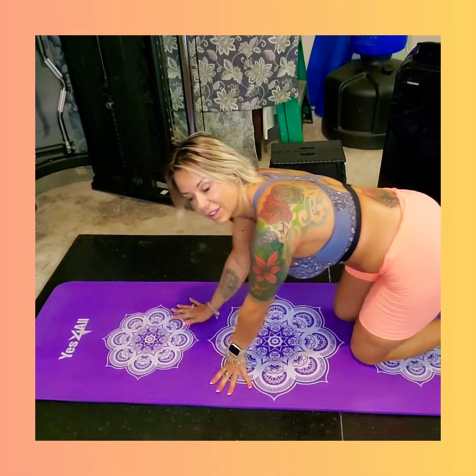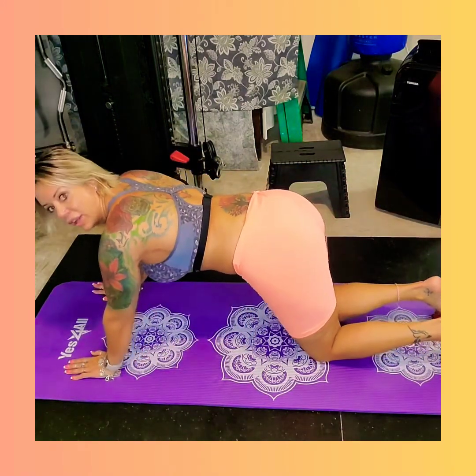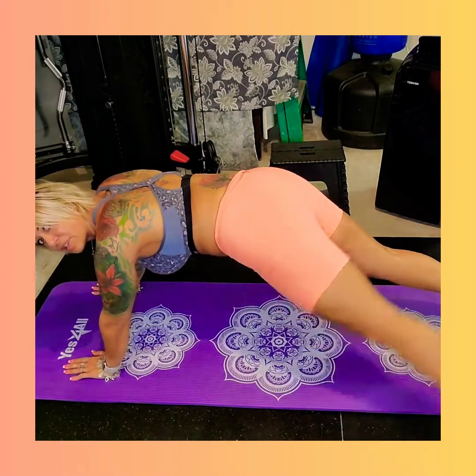For this one, we're going to go ahead and stay in the plank position. So what I'm going to do is starting here — I'm going to touch each foot to the opposite side of the mat.